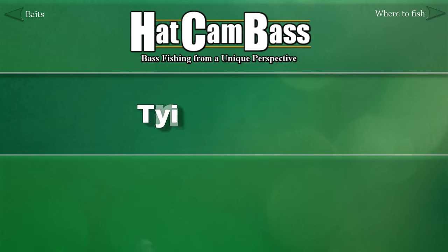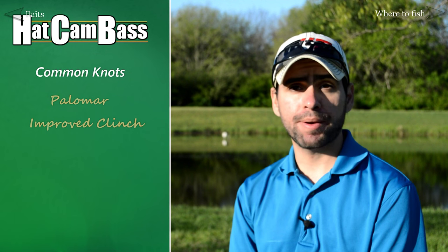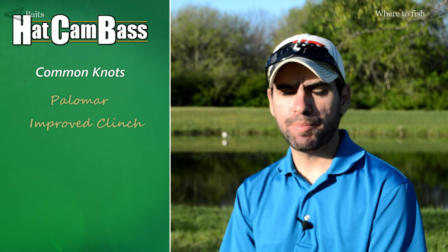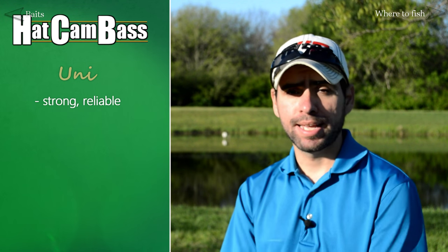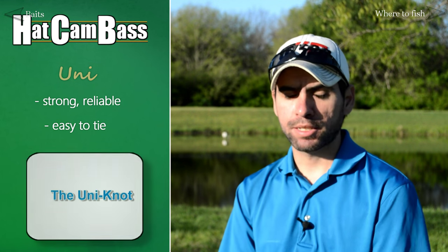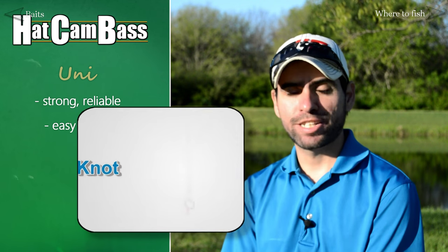There are a lot of good knots out there. The Palomar is a very common knot, so is the improved clinch knot. Those are some pretty good choices, but an even better choice, in my opinion, is the uni knot, which is what I recommend to anyone starting out. It's arguably one of the strongest knots that there is, and it's also pretty easy to tie with some practice. To learn how to tie it, check out this clip from our video dedicated entirely to the uni knot.